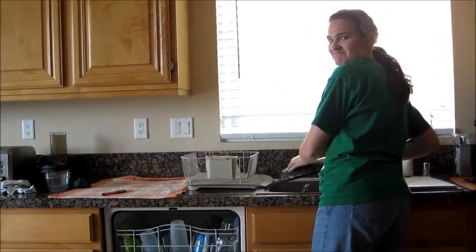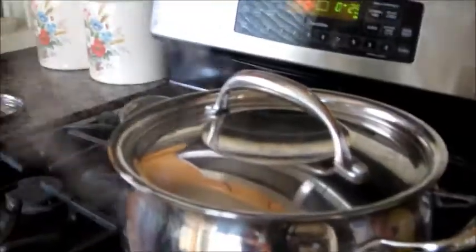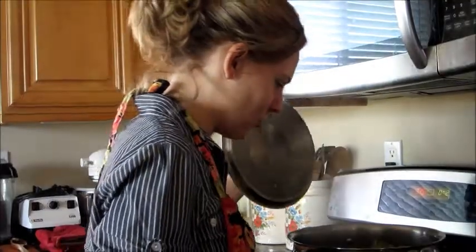Now that everything is cooking, I can relax while Astrid does the dishes. They're done!